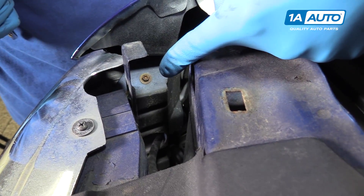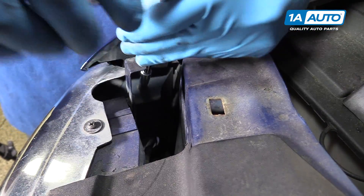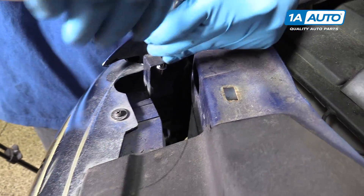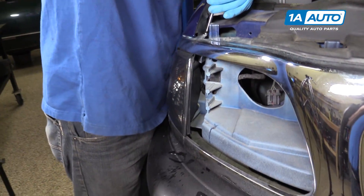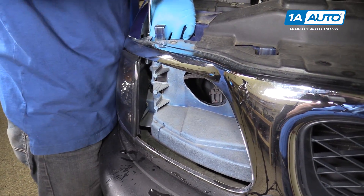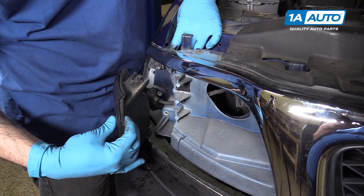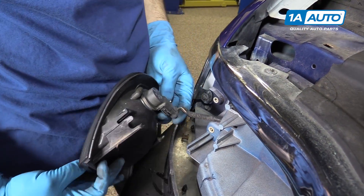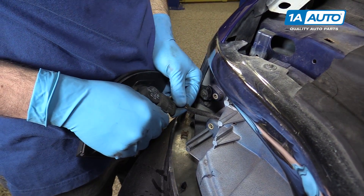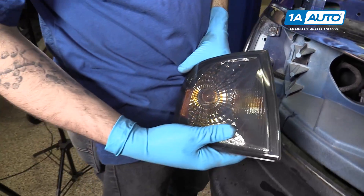On the inside edge of the fender is a seven millimeter screw. You'll want to remove that with a seven millimeter socket, ratchet, and extension. Once that's out, you can slide the turn signal assembly out of the grill. Undo the tabs and remove it from the vehicle.